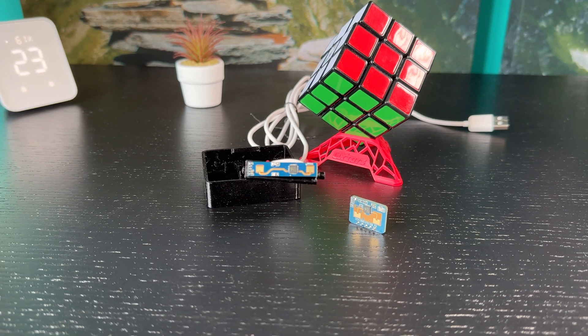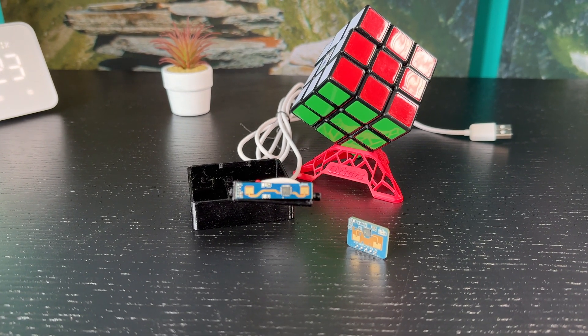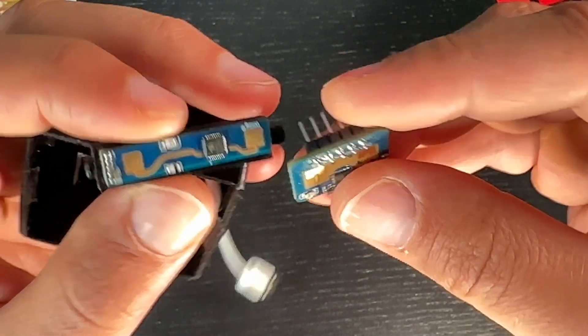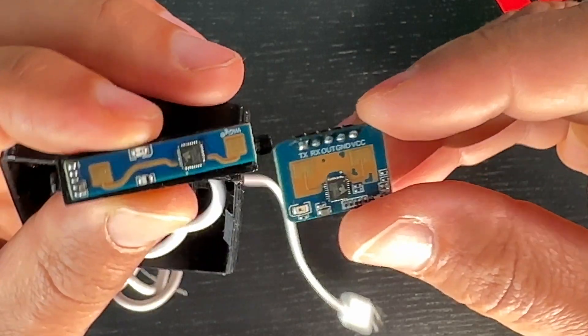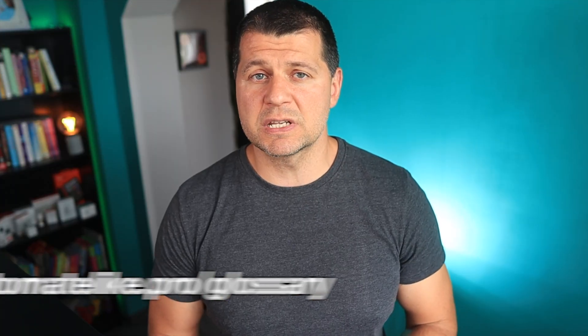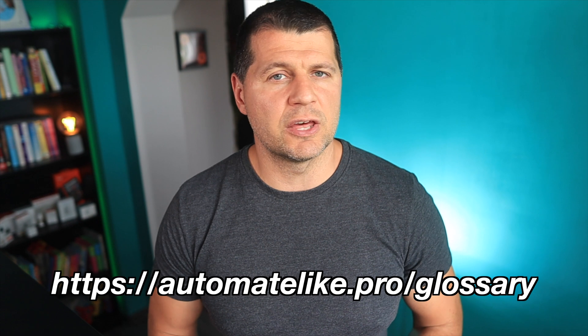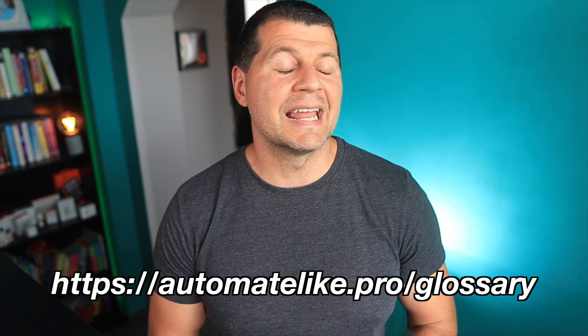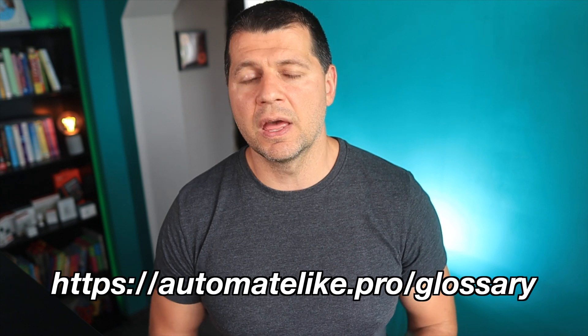Overall, both the LD2410B and LD2410C are great presence sensors that offer the same features and capabilities with just different form factors. It all depends on your specific preferences and requirements regarding sensor size. Grab my free smart home glossary, full of useful explanations of common smart home words and abbreviations — the link is in the video description. I'm Kirill, thanks for watching, and I'll see you in the next one!